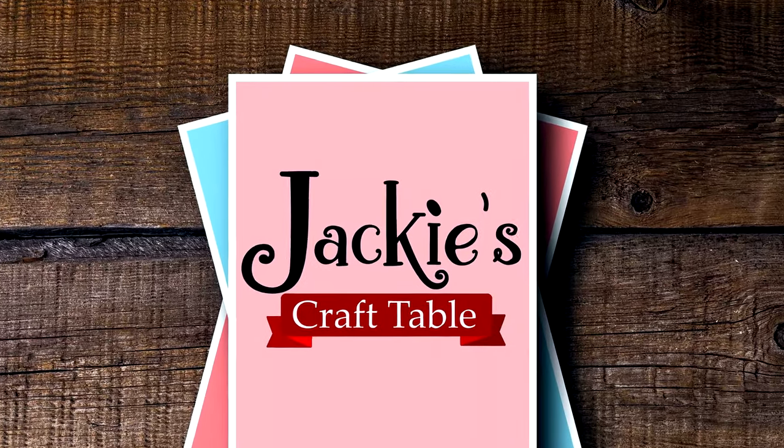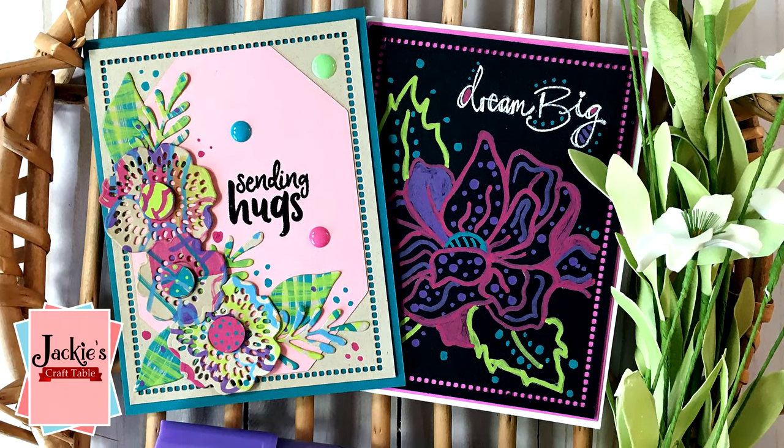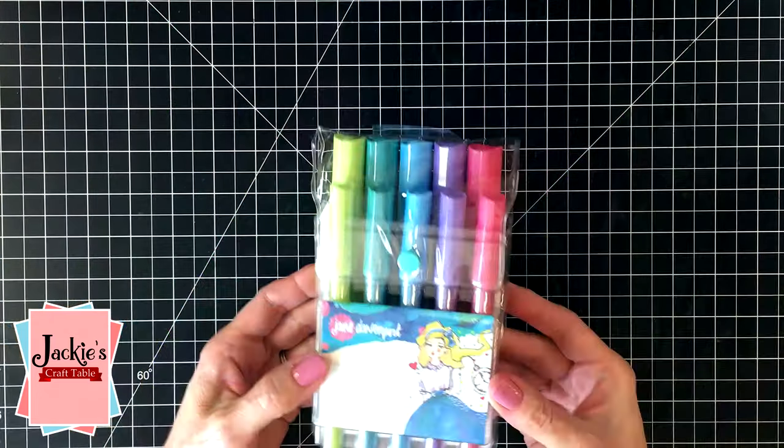Welcome to Jackie's Craft Table. Hello everyone, welcome! I'm working with a new art medium in this video.